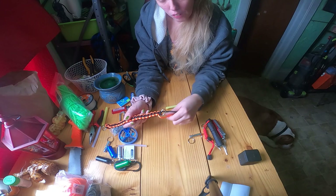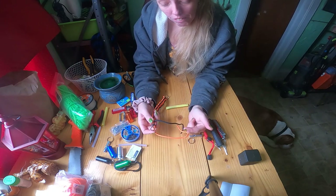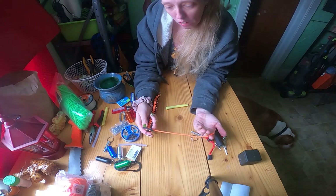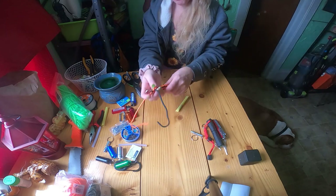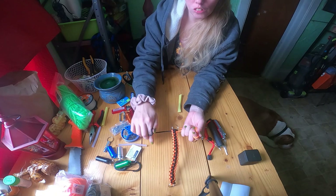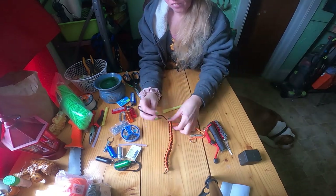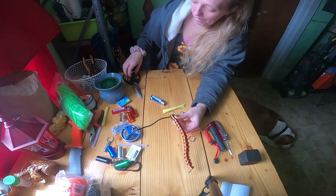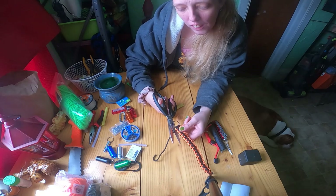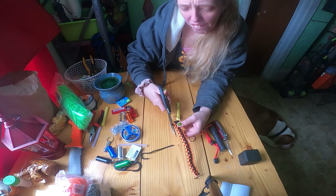Now you can take the excess — if you had a lot left you could make a ball, wind it up however you prefer, and leave the excess. Since I don't have that much I'm not going to bother. Make sure it's pulled nice and tight before you cut it, then cut it — a little bit shorter because you're going to melt this end now.